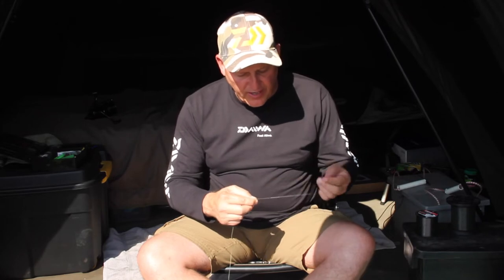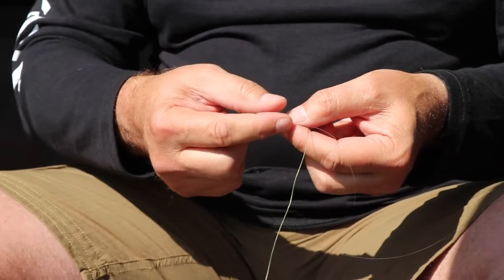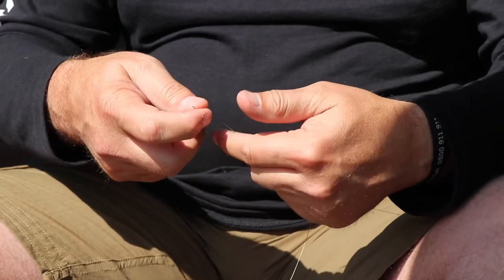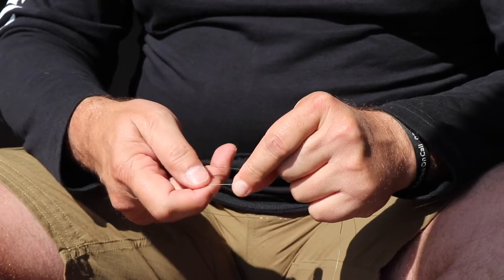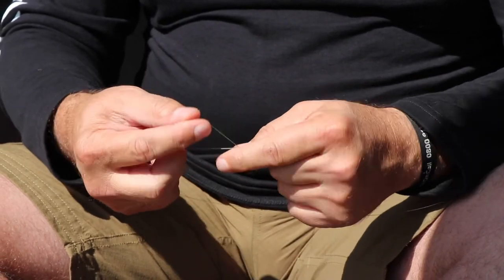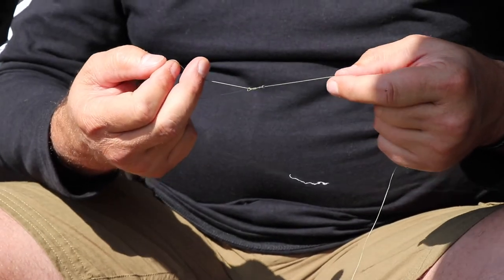Now I do the braid. Again, I fold it back onto itself, folding it around the braid and the monofilament, and I go through that four times — once, twice, three, and four — then gently ease it down.